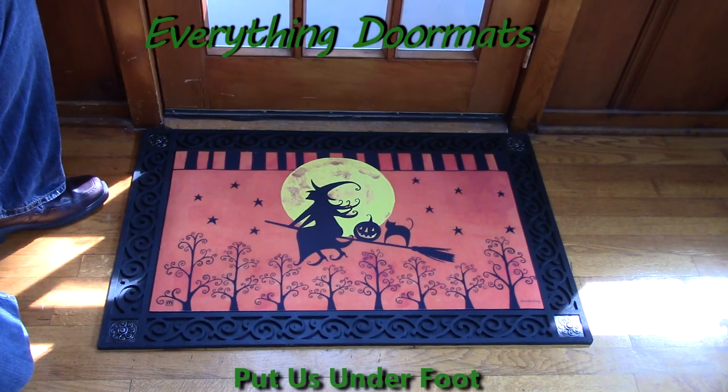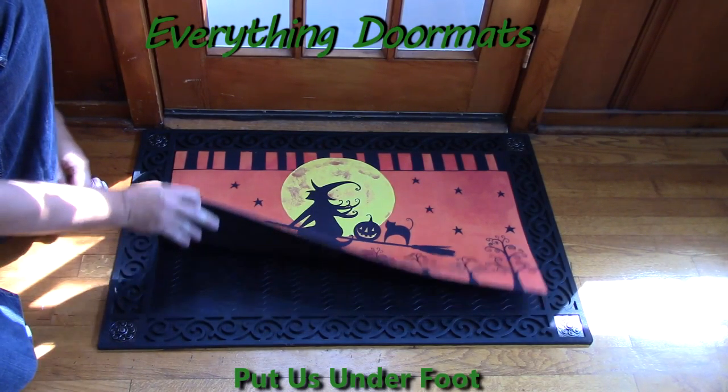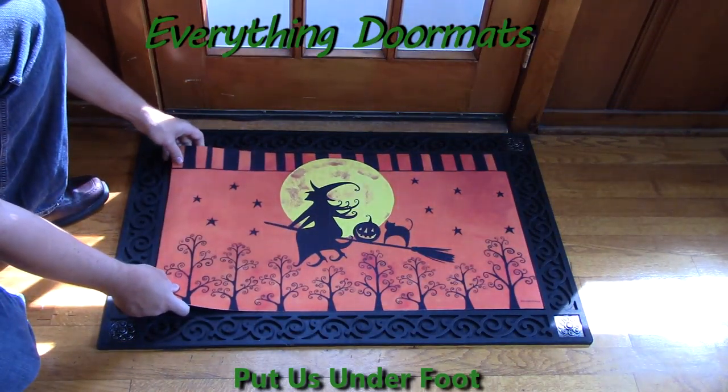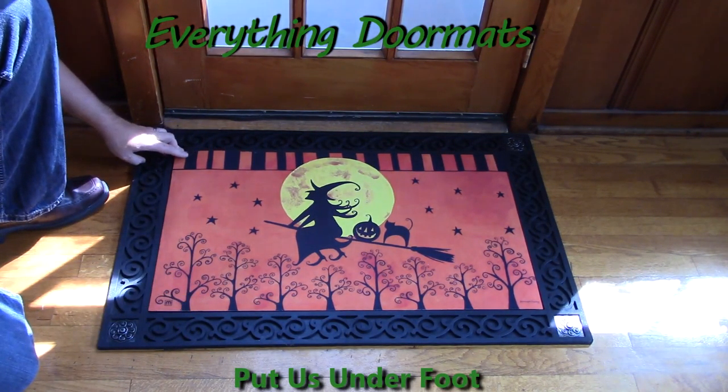This one is called Witch's Ride, a matmate insert doormat. You can find it in our Halloween collection, and it makes a great addition to your home's decor. Featuring a witch silhouetted against the night sky, this is one of our insert doormats, so it has a recycled rubber back to make it slip resistant, and a smooth polyester top surface that's fade and stain resistant.